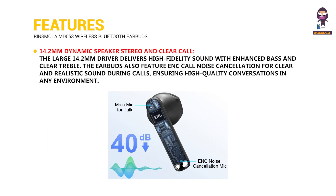14.2 millimeter dynamic speaker — stereo and clear calls: The large 14.2 millimeter driver delivers high fidelity sound with enhanced bass and clear treble. The earbuds also feature environmental noise cancellation for clear and realistic sound during calls, ensuring high quality conversations in any environment.